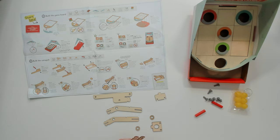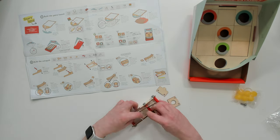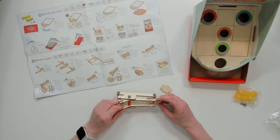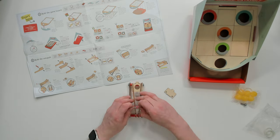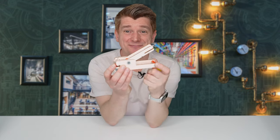Next step is to build the catapult. I'm getting right stuck in now to build this catapult. Okay, I've finished making the catapult now. It's quite a simple mechanism, and it's not as ferocious as the Leonardo da Vinci catapult we made, but I think this could still be good fun. Let's give it a go.